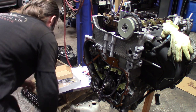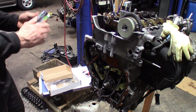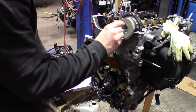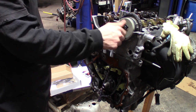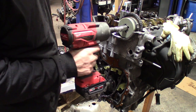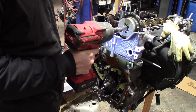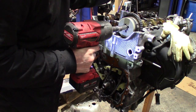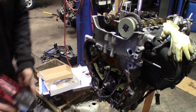Grab a new cam bolt — make sure it's brand new. We'll use a chrome socket on this one. Tighten it down in a minute. Get our exhaust gear.